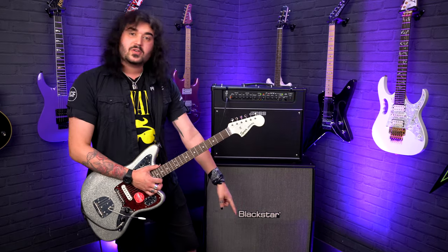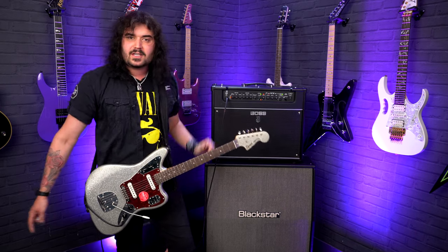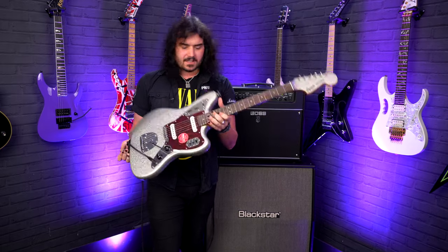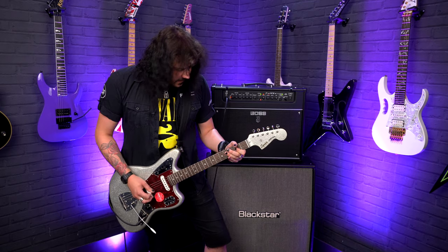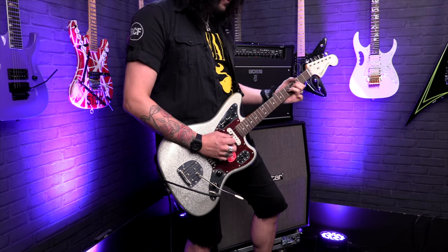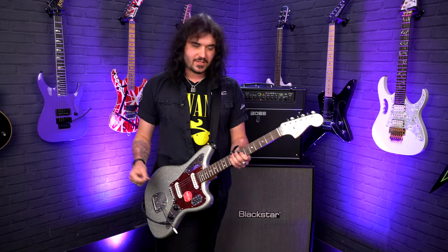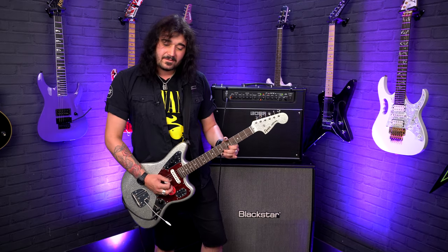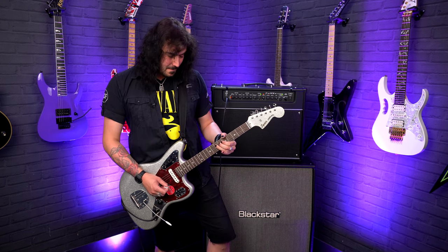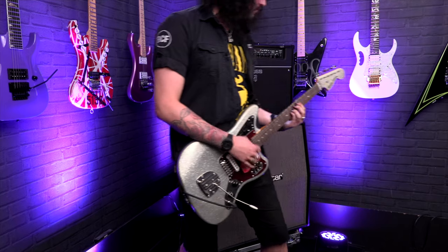I'm using two Attack cables with a Boss RC-1 looper for the intro bit, a Boss Katana Artist amplifier straight out into a DI, into a Zoom, then into your ears. Let's get some more tones from this wonderful-looking, feeling, great-sounding guitar. These Alnico single coils are very direct and very to the point.